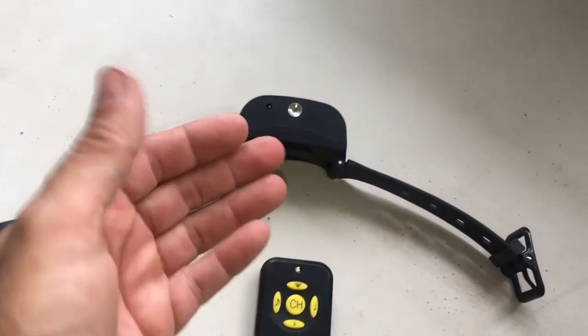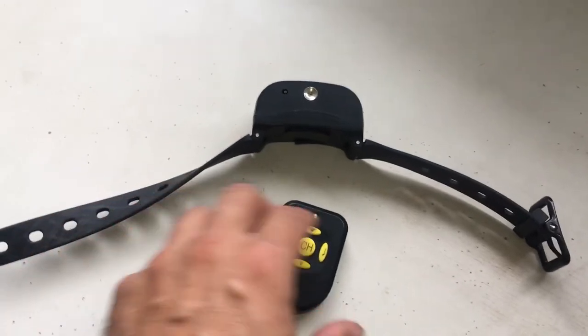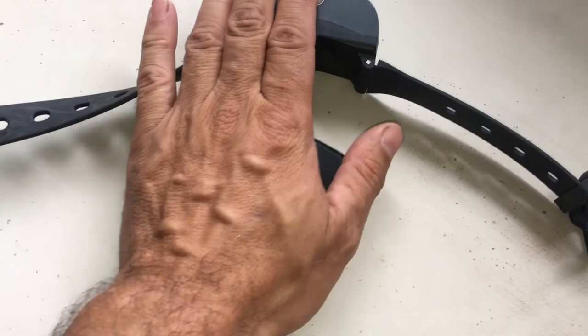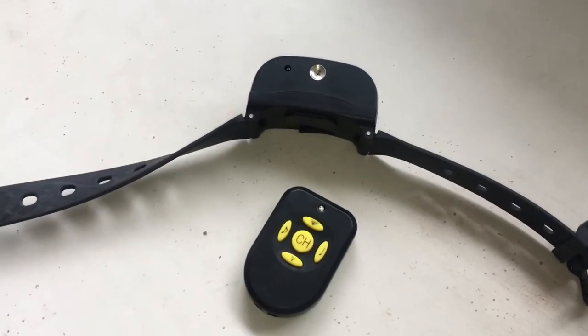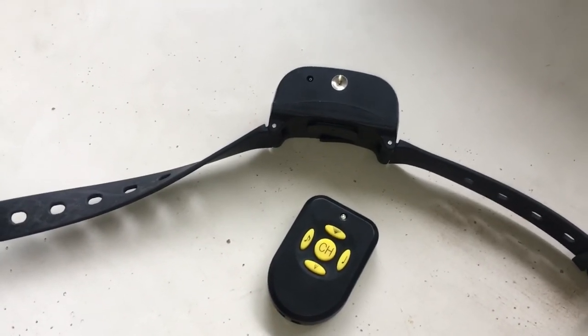It gives you the power of using the remote control, and this can stop things like jumping on your back door, jumping up on your guests, barking in their dog run, or barking at the back door — anything like that. So this can be used to stop behaviors such as barking, jumping up, or scratching at the glass door.